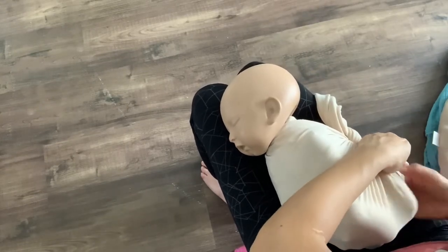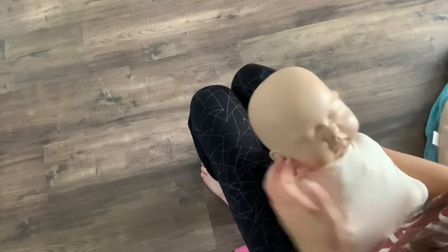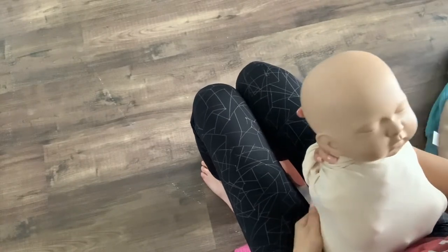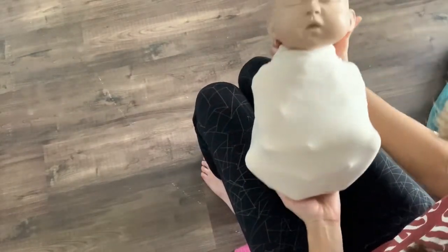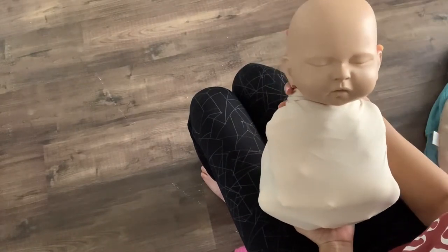As we always do, just tuck in the extra fabric, tuck it in. There you go — you get the beautiful round base wrap.